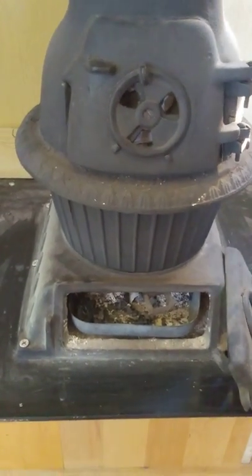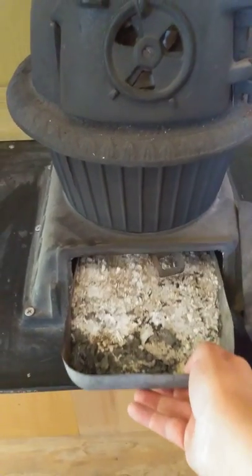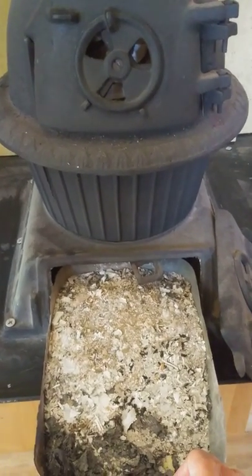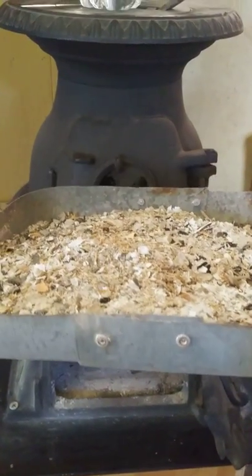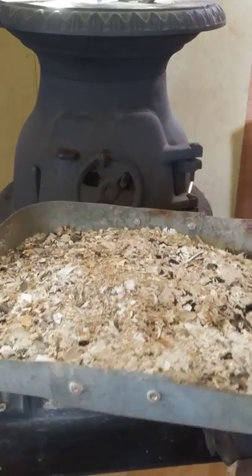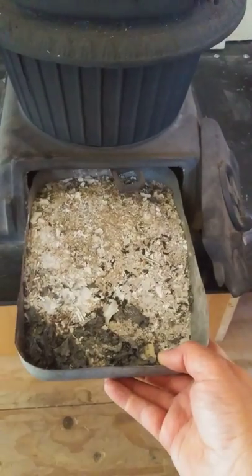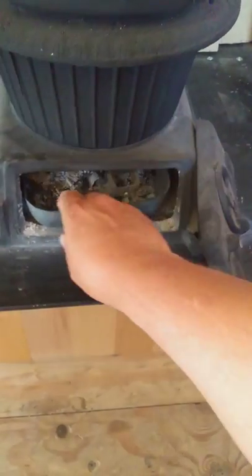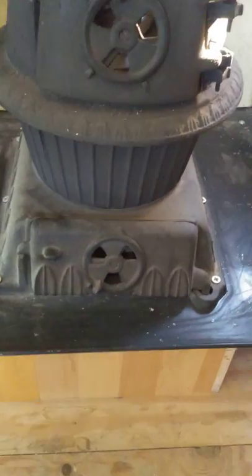The stove has an ash pan that I built out of an old beer cooler that was thrown away — probably from the 1960s. I took it apart, shortened it up, and riveted it back together; it was about a foot too long. As you can see, I cut it and riveted it back together. And those are actually real ashes in there — I guess I should have cleaned it out before making the video.